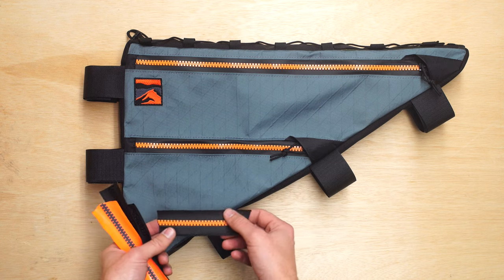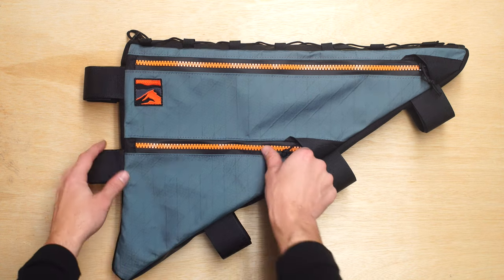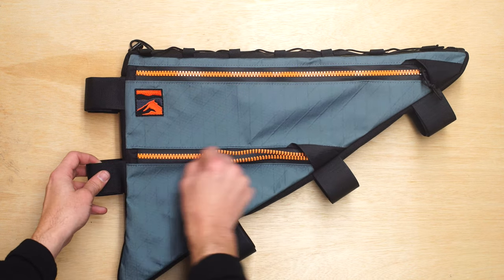I like these zippers because they are super smooth and they have a waterproof tape to them, so they help protect against the elements. See how smooth that zipper operates.